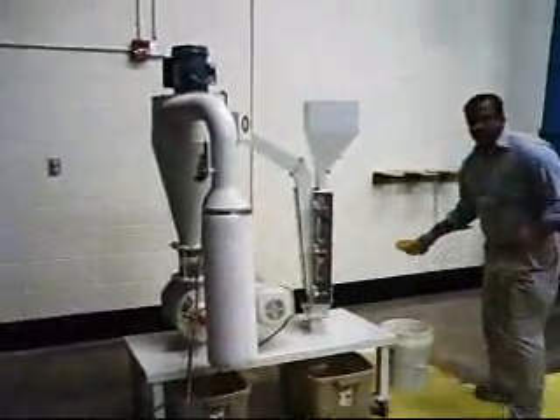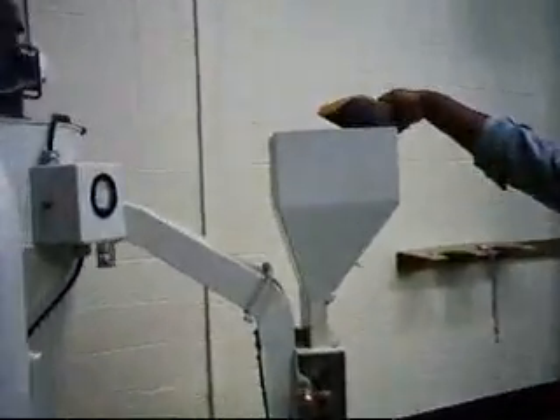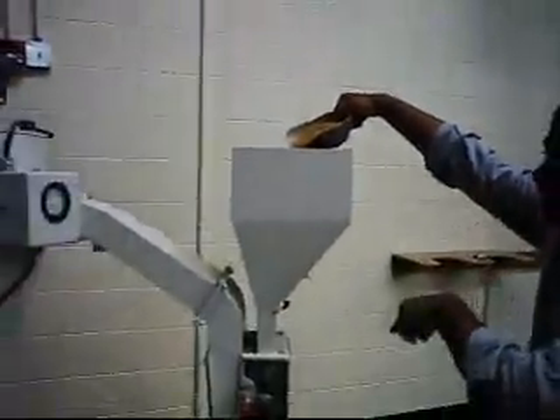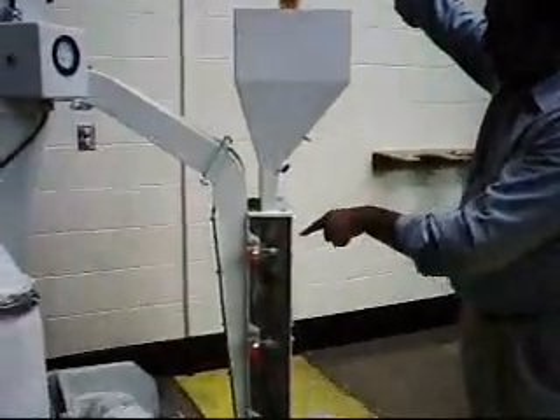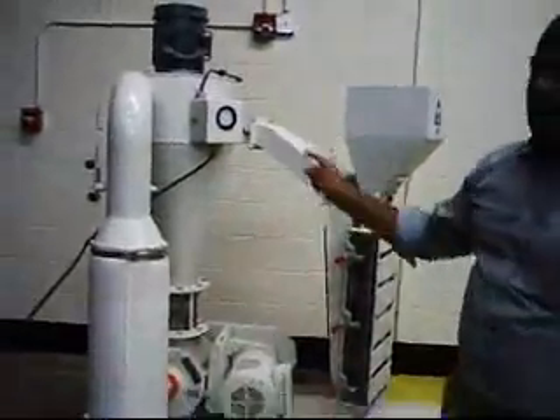I am going to pour this material into the aspirator section here, and then what happens is the air comes and sucks the fiber from here and then it goes to the cyclone, so the air lifts the fiber and goes to the cyclone.